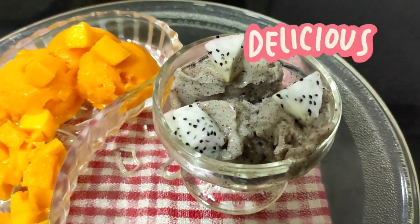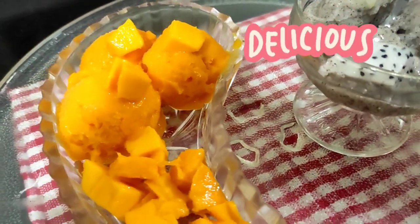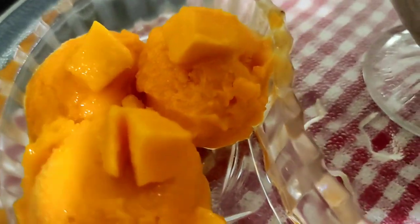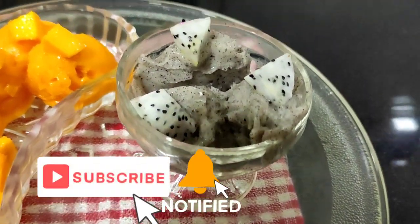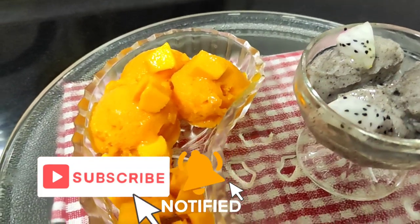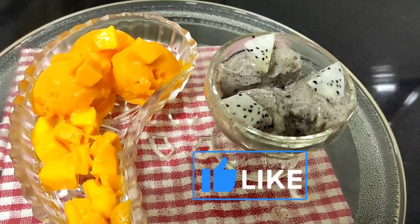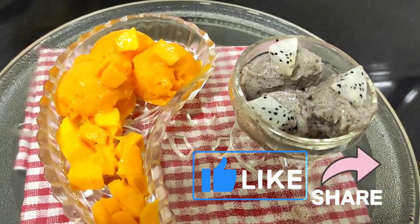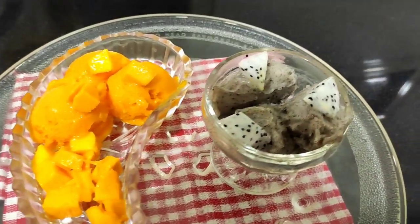See how tempting they are guys! So guys, this summer do give these sorbet recipes a try and enjoy this delicious dessert with your family and friends. Also please do subscribe to this channel and press the bell icon so that you all get notified each time I post a new video. Also press the like button and share this recipe with your family, friends and relatives, which in turn would help my channel to grow.